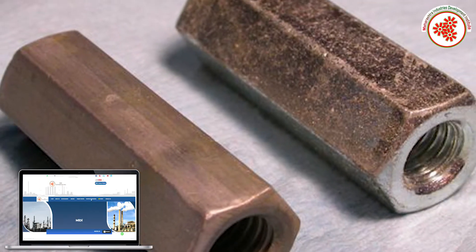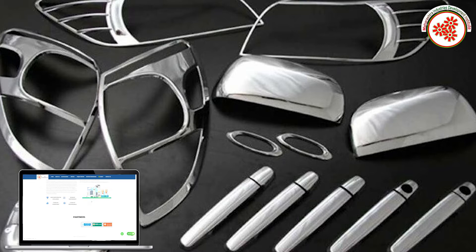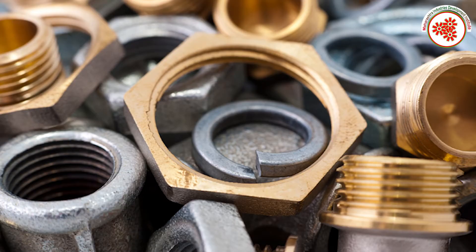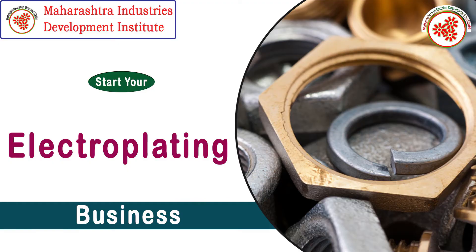The factors contributing significantly to encourage this business in the market are various factors such as adoption of electroplating in the automotive, aerospace industries, and defense. That is why MIRI — Maharashtra Industries Development Institute — brings to you a documentary on the electroplating business.